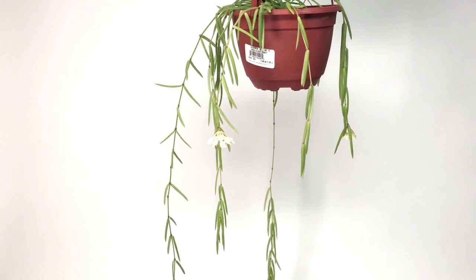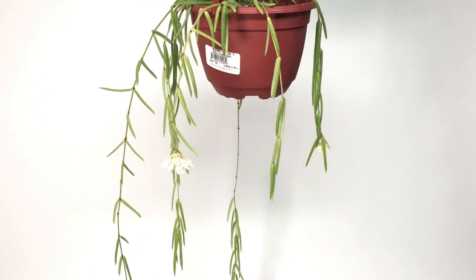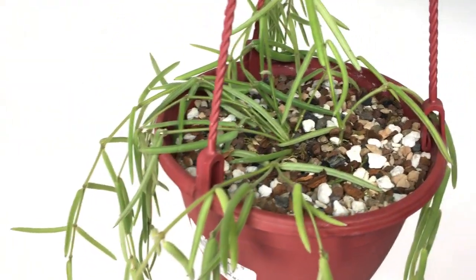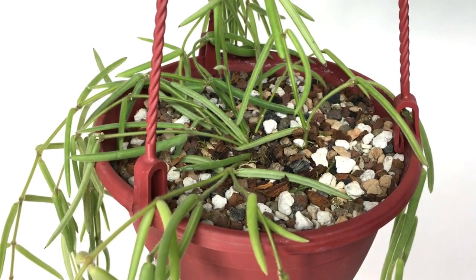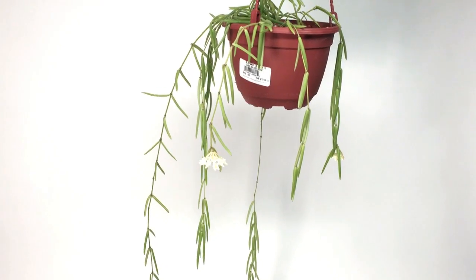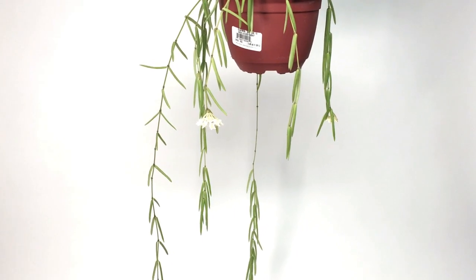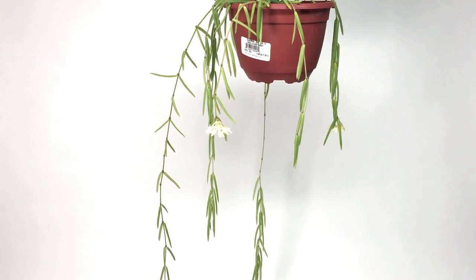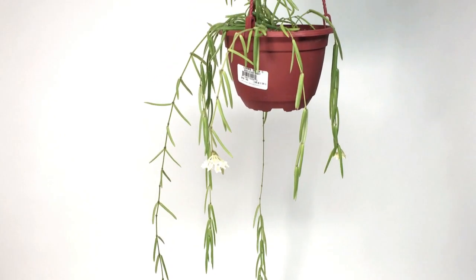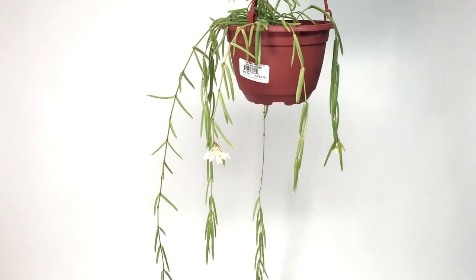I can't really speak from too much experience because I've only been growing this plant for a few months. It came in a bonsai mix and the plant has done incredibly well. It's the same mix I'm using on my Hoya Darwinii — I got the idea because this plant was growing so well in bonsai mix. I asked the woman who sent it exactly what she used, and it's just an inorganic bonsai mix from Bonsai Jack with a little bit of fine orchid bark and a little vermiculite added.